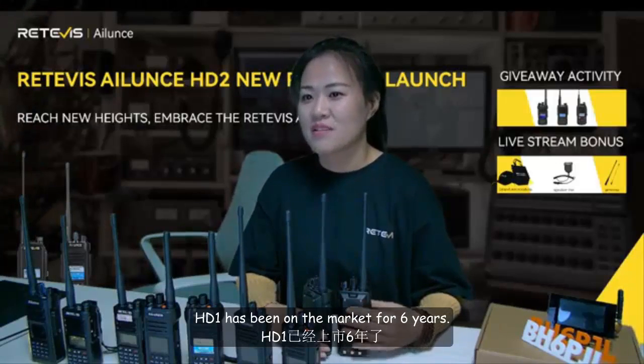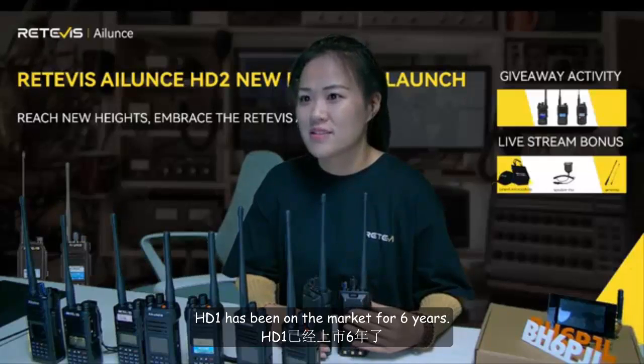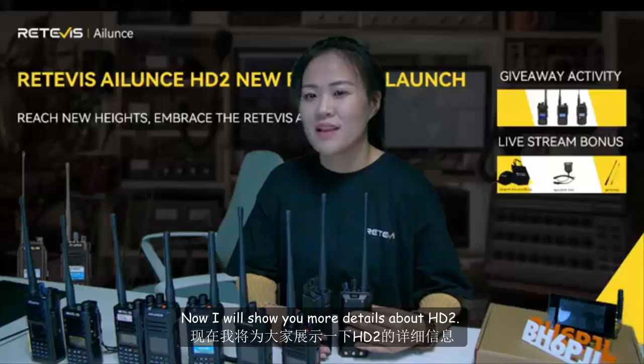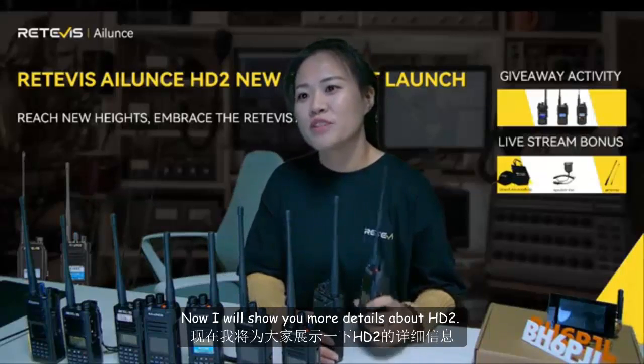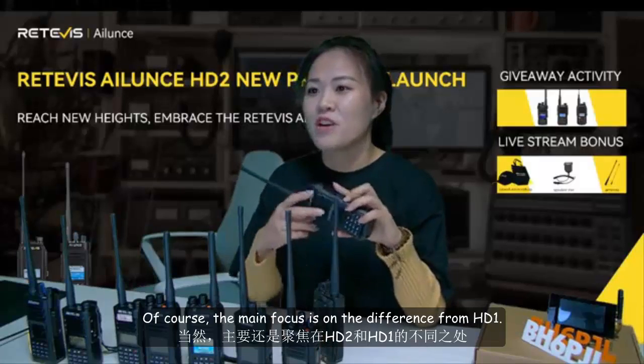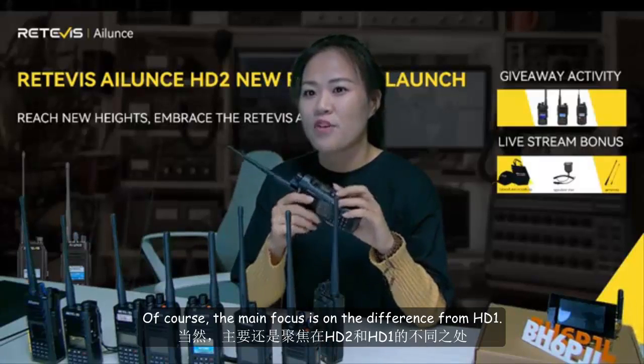HD1 has been on the market for 6 years. We are looking forward to the arrival of HD2. I will show you more details about HD2, with the main focus on the differences from HD1.